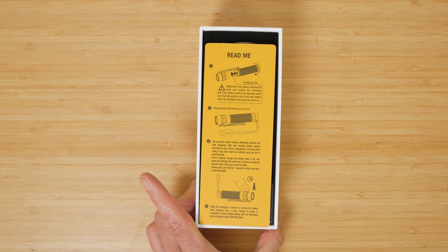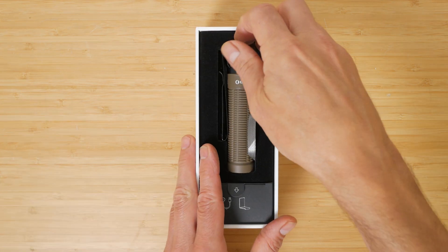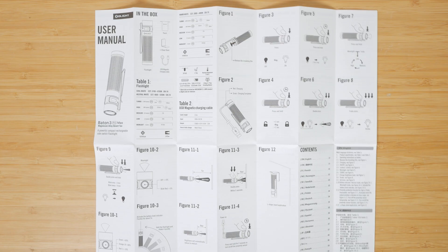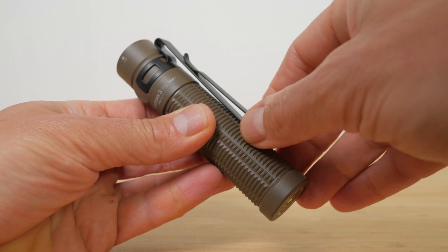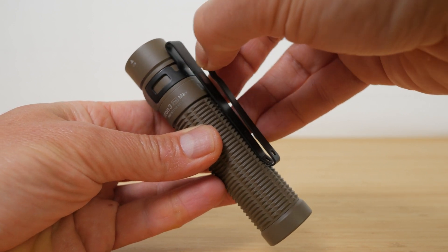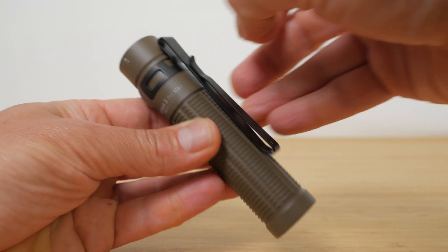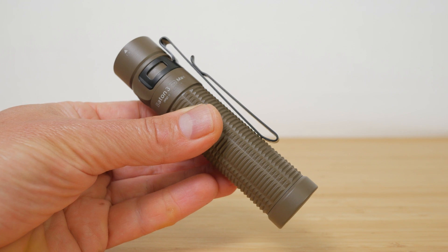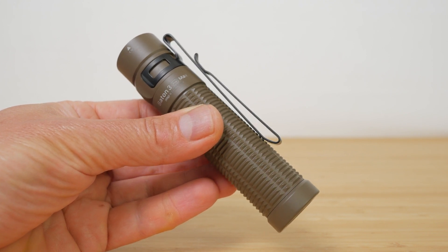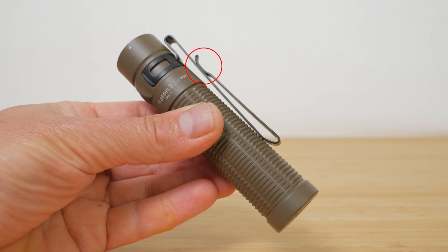The Baton 3 Pro Max comes with a proprietary 21700 battery already installed, a soft pouch, a magnetic USB charging cable, a metal bracket to store the torch for easy access, and the graphical user manual. There's also a removable 2-way pocket clip installed so you can carry it bezel up or down in your pocket. It's much easier carrying it bezel up — bezel down, almost 3cm or just over an inch will stick out from your pocket, and you need two hands to use it bezel up with only a slight lip on that side of the clip.